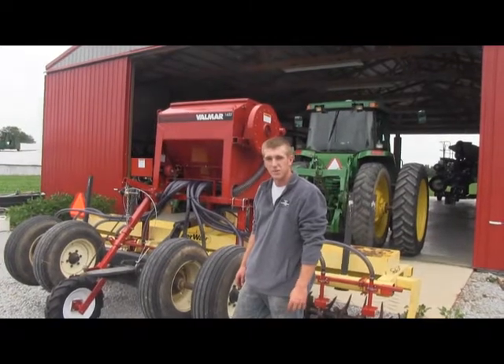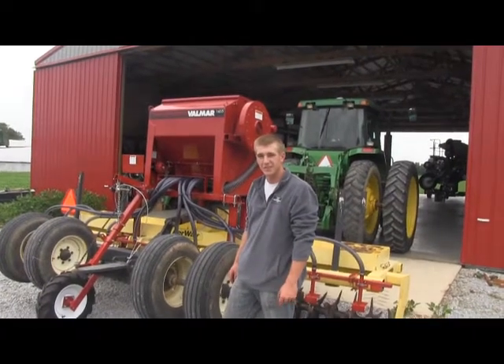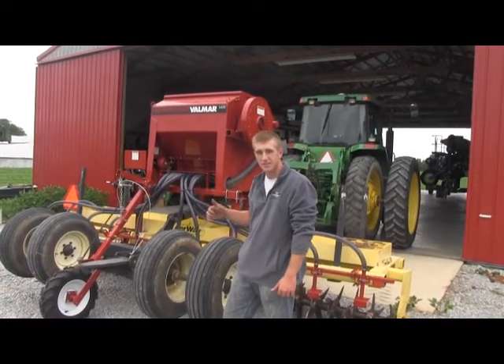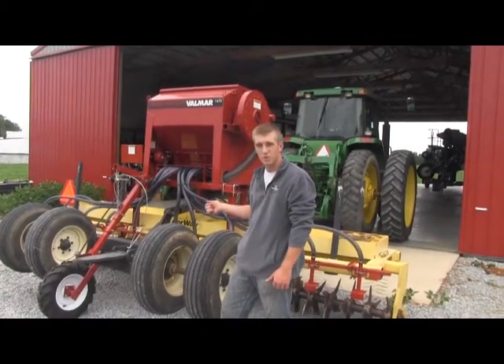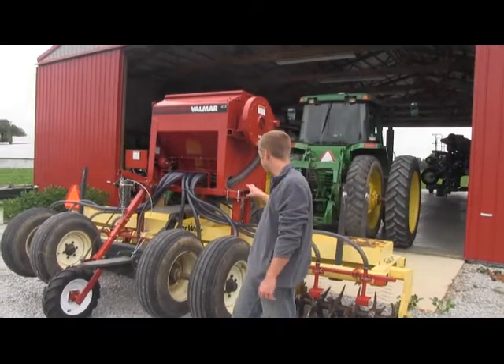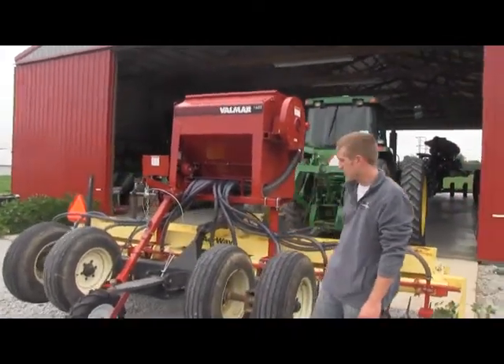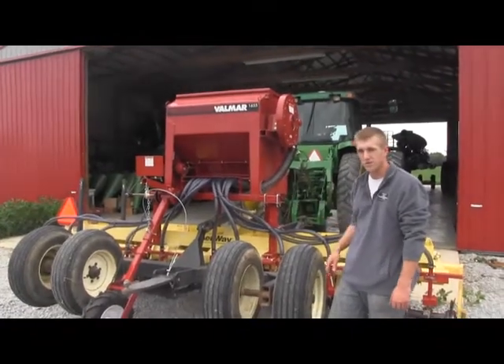Hi, I'm Adam Fennig with Fennig Equipment and you're tuned in to the Talkin' Shed. Today we just finished mounting a Valmar 1655 on top of a 15-foot airway tool. As you can see, the mounts fit pretty well with them, much like a Great Plains Salford mount.